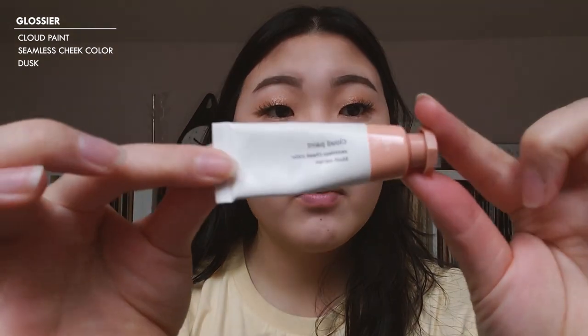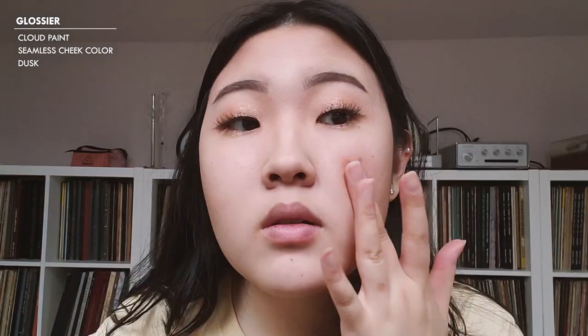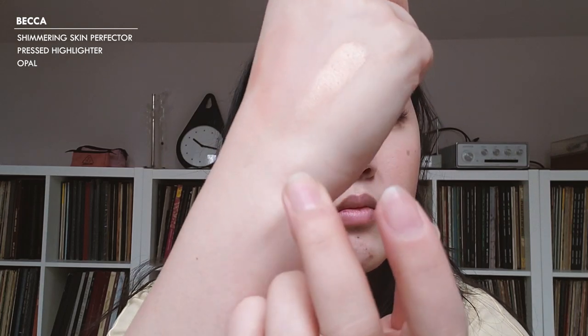For blush, I'm going to use a cream color from Glossier — this is the Cloud Paint Seamless Cheek Color in Dusk. For highlight, I'm going to go in with the BECCA Shimmering Skin Perfecter in Opal.